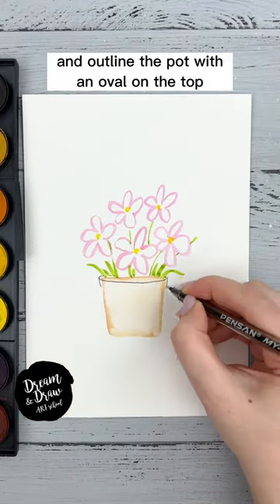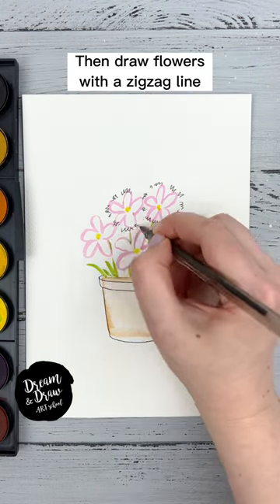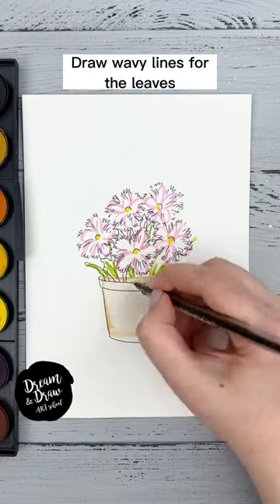Draw an oval on the top, then side lines and a semi-oval line at the bottom. Then draw flowers with a zigzag line at the centers, and add a few more lines inside each flower. Draw wavy lines for the leaves.